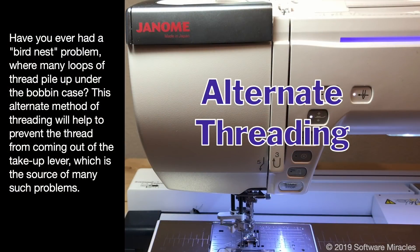Threads that are not consistent in thickness, or threads that are tightly wound with a springy memory, tend to loop back on themselves. These loops allow the thread to be pulled into the eye of the take-up lever, which causes it to come completely out. This is very annoying and potentially damaging to your machine. This method of threading the machine can be very helpful in preventing the problem.